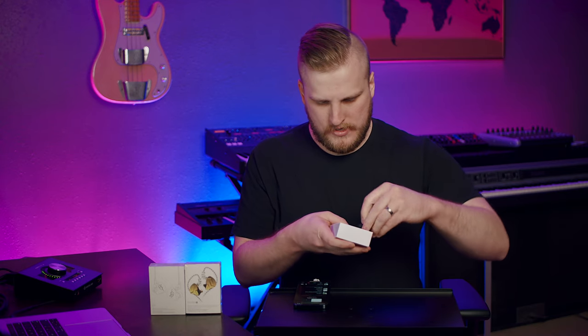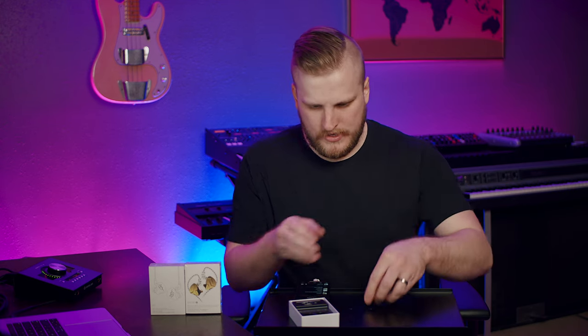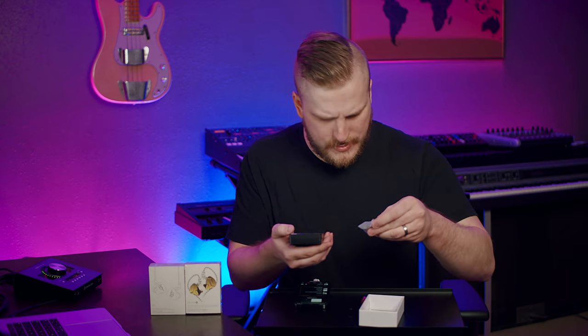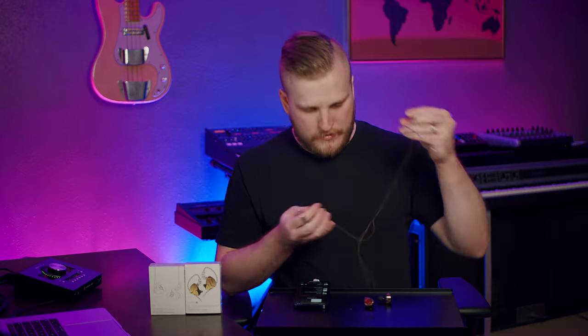In the box we have the two in-ears — a very typical look for KZ headphones. Underneath we have a user guide, several extra tips in different sizes, and a cable. The cable seems pretty standard for KZ. They're nice and light and I'm able to get them in my ear pretty far — they stay pretty naturally. The cable has a thick rubbery plastic around the tip but does have a nice natural bend to it, and this is staying really solid.